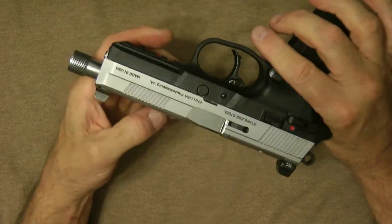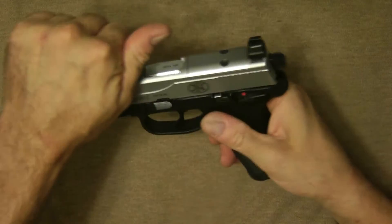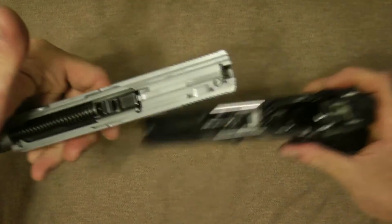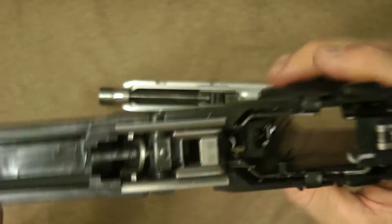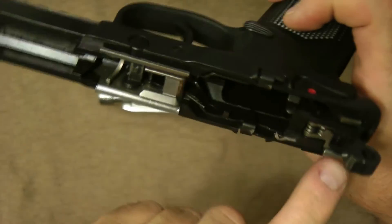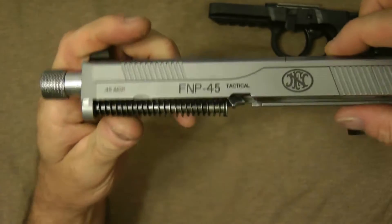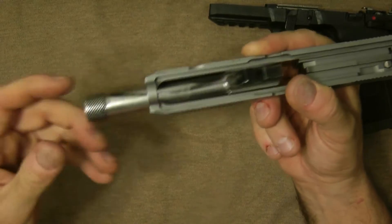I want to show you that takedown is fairly simple on these guns. This is your takedown lever — it takes down similar to a Sig. Drop this button like that, and they were telling me you should decock it before you take it down, so do that. Let me show you the inside of the FNP 45 — you can see this is metal in here. I did polish it a lot in here.